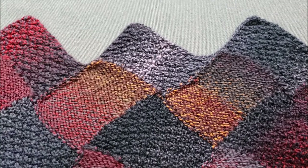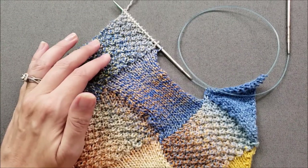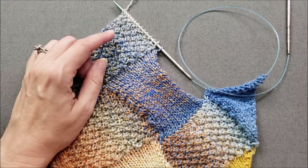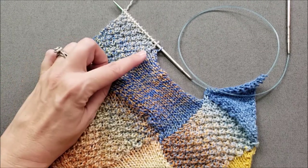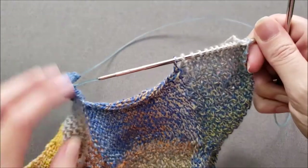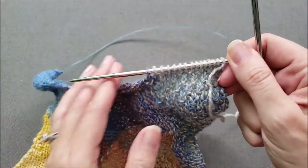Let's get started. I've already worked the first end rectangle in my sample just like I would for a regular wrong side rectangle. I just finished the final right side row and now I'm ready to turn things over for the final wrong side row where I will begin binding off stitches.